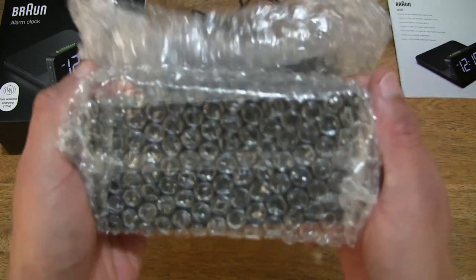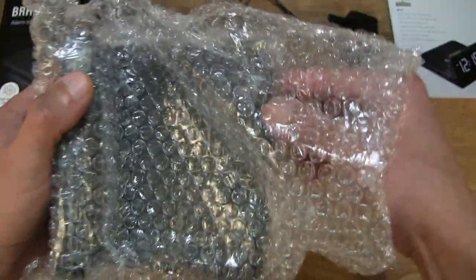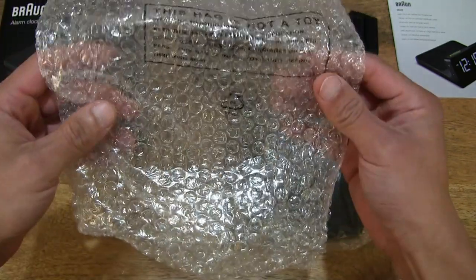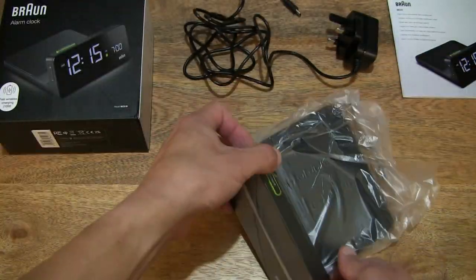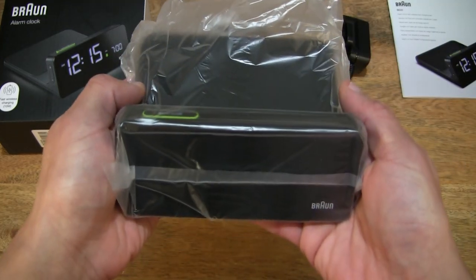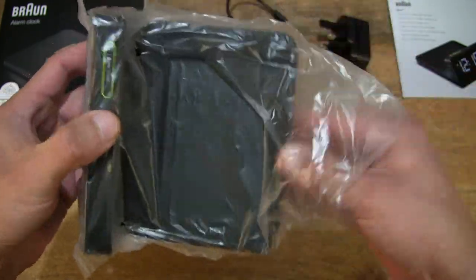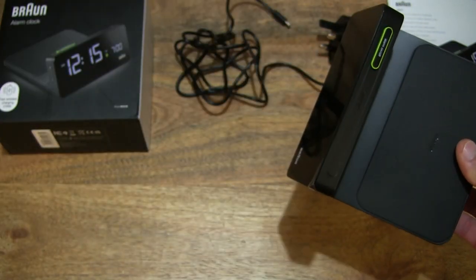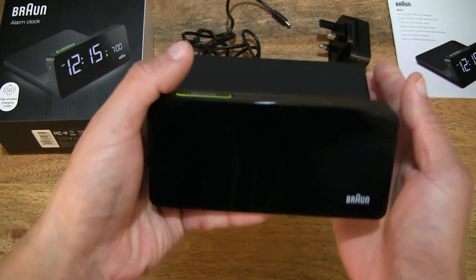Moving on to the alarm clock itself, let's slide it up from its bubble wrap packaging, setting it up on the tabletop and recycling that bubble wrap thoughtfully. Over here we're looking at the alarm clock in a clear plastic bag — let's slide it out. Nice to see that it is another recyclable bag, so we can always recycle or reuse that thoughtfully.